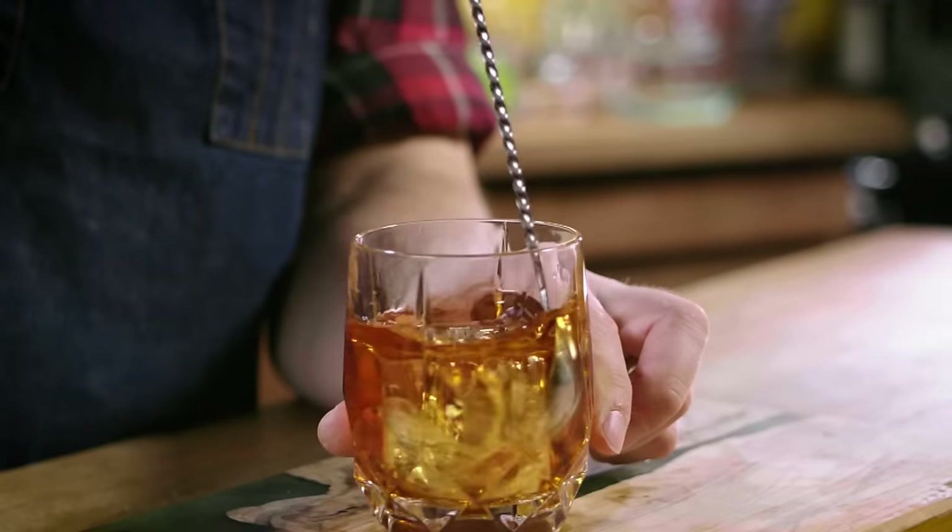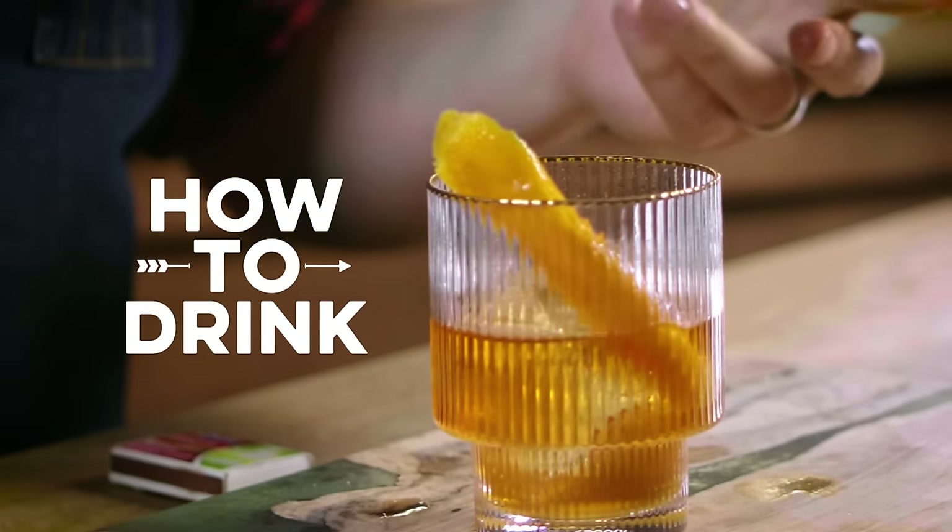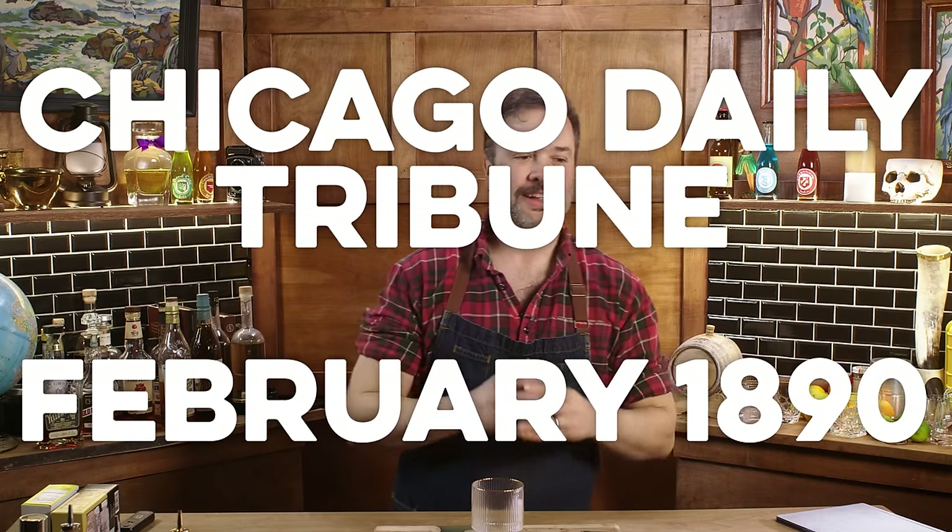Whether you're new to mixology or you've been messing around with bottles for a while, you may have heard that the Old Fashioned is the first cocktail. That's not true. The Old Fashioned is actually an anachronism about the first cocktail. As far as I can tell, the first use of the word 'old fashioned' to describe a specific cocktail comes about around the 1890s. What is old fashioned about it in 1890? It's the kind of cocktail that grandpa was drinking. I'm not having that city folk fancy sangaree whiskey drink. None of that. I want an old fashioned goddang cocktail.